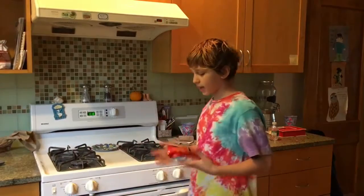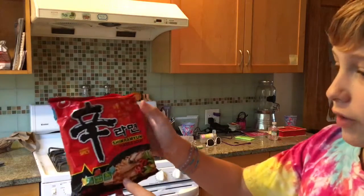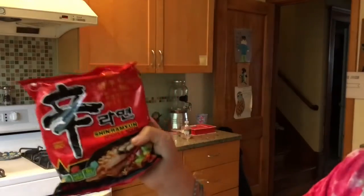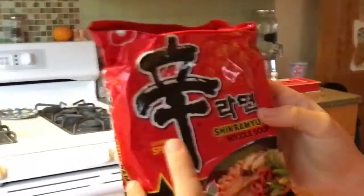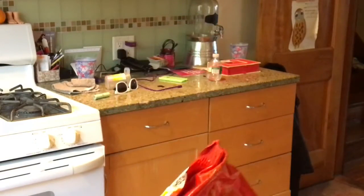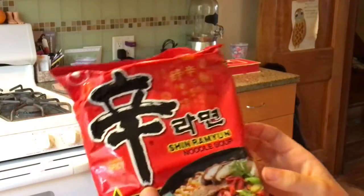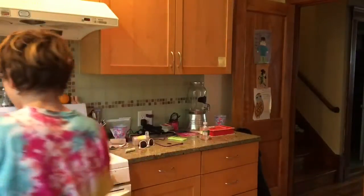Hey guys, welcome back. Today is a day of Oktoberfest. I don't know what day it is and we're celebrating Halloween by having the most traditional food for Halloween: Shin Ramen Noodle Soup. This is like the really cliche Japanese ramen noodle soup. It's spicy and I like spicy food, but I've never had spicy — I always get like the American ramen. This is pretty intense and I'm kind of scared. I feel like I'm going to make it wrong. So I'm going to follow the instructions and we're going to be making some ramen.